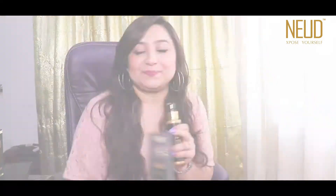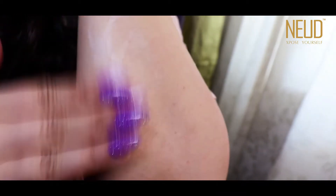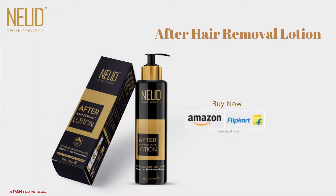After you remove the hair, all you need to do is use the nude after hair removal lotion. Take two pumps, use it evenly on your skin, and have super supple skin throughout the day. Guys, grab your bottles now — trust me, it's really economical and useful.